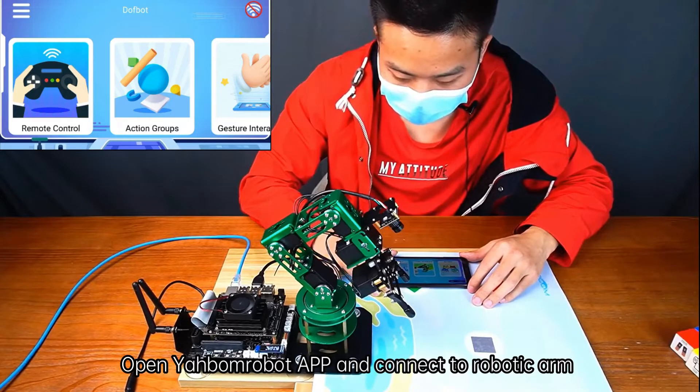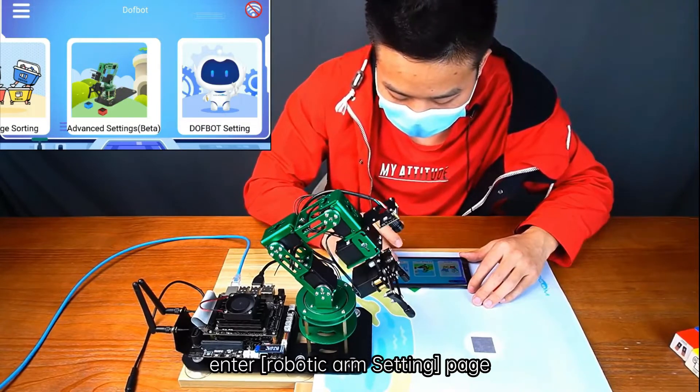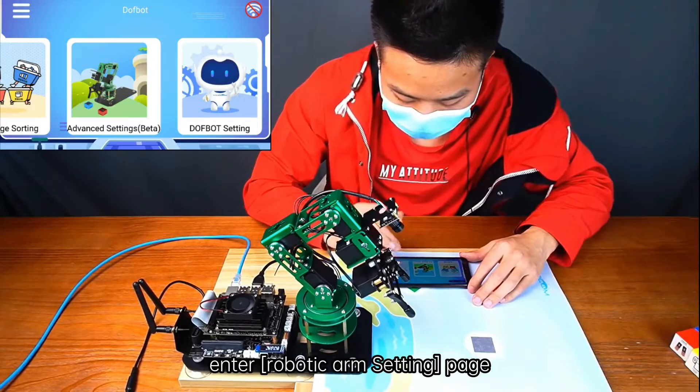Open the Yabom Robot app and connect to the Robotic Arm. Click the Robotic Arm Setting icon to enter the Robotic Arm Setting page.